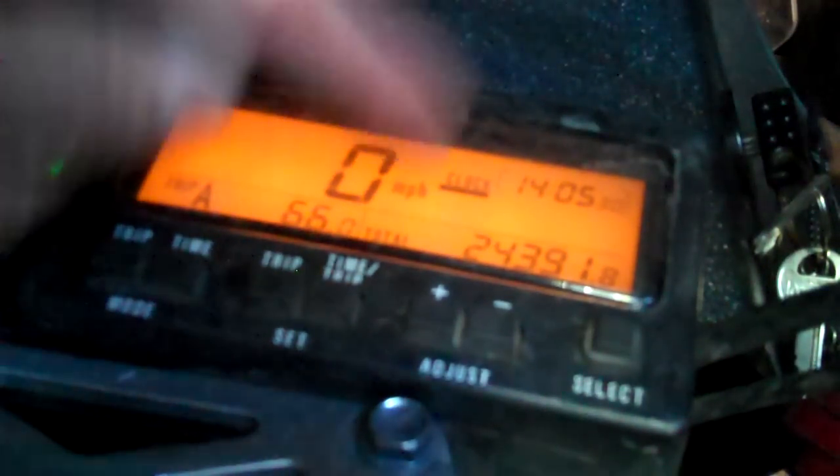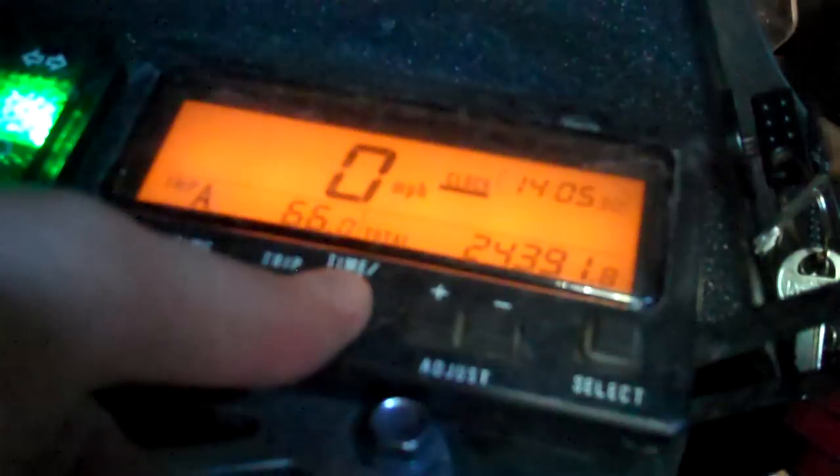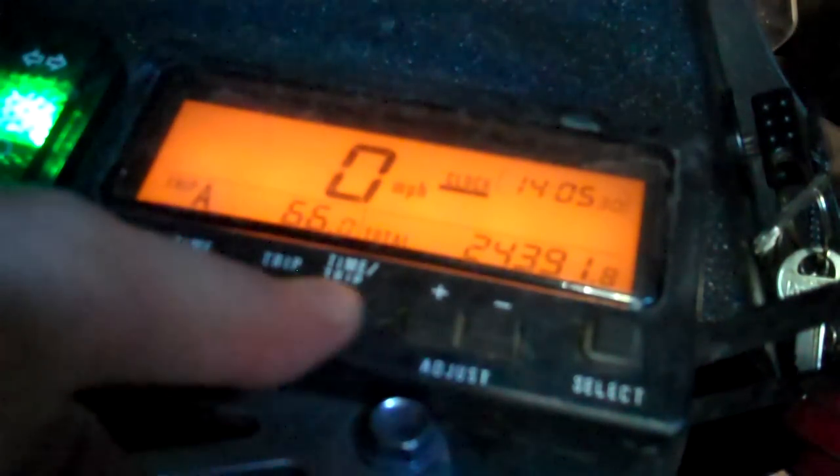Once you get that, you have to hold the Time button for a couple of seconds until you get this little black thing under the clock. Then if you hold the Time Trip button, it then selects seconds. So I don't want to do seconds.